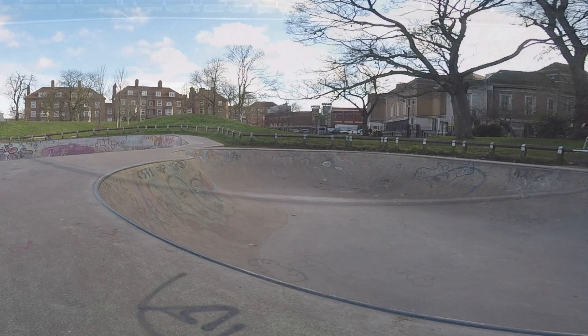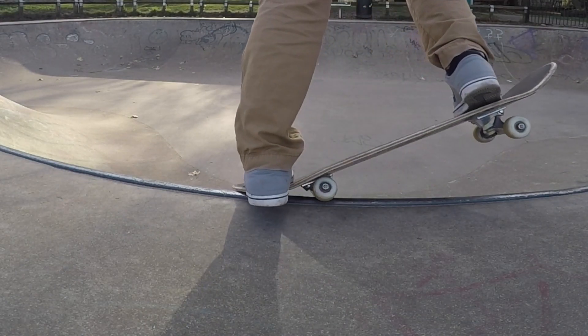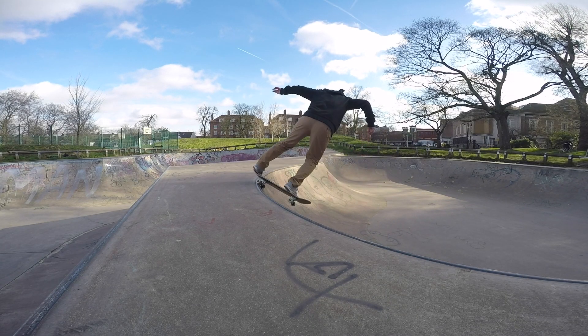Approach the trick with just enough speed to clear the coping, and as your front truck goes over the coping, press down on your tail slightly and turn your shoulder and hip 90 degrees to lock into the fakie backside fibre stone.